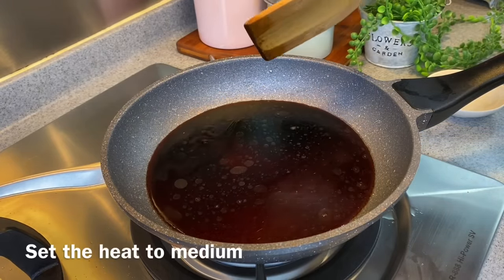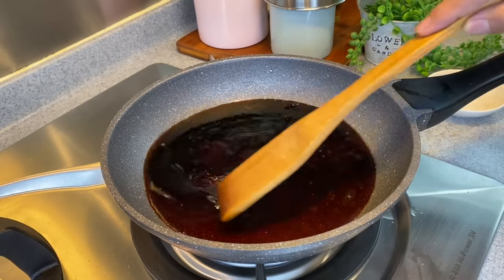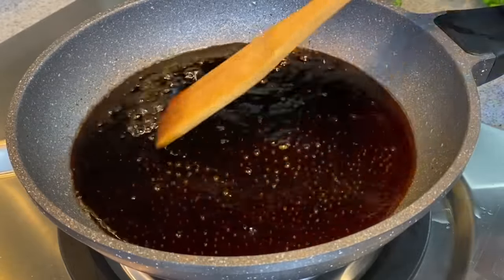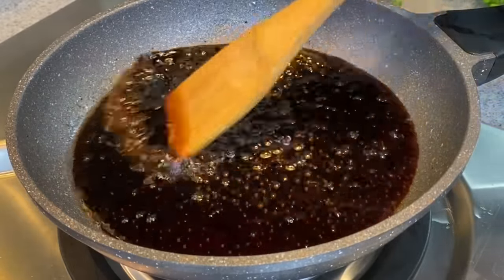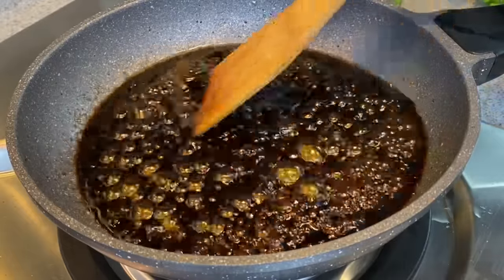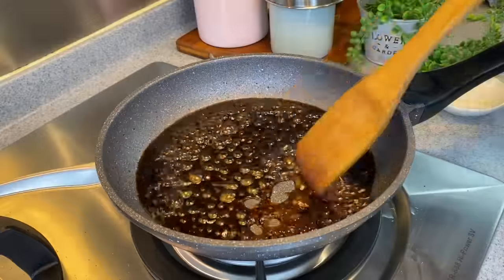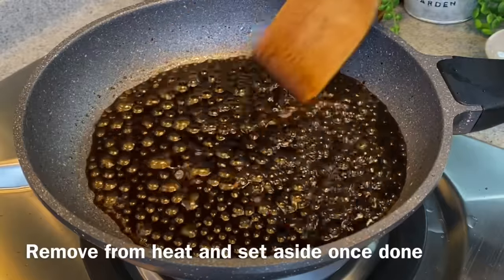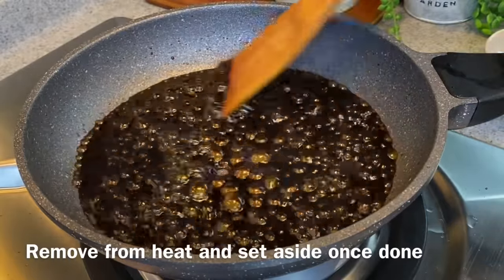We can turn the heat up to medium now — we just need to get this to come to a boil and to melt the sugar. Having a good sauce for the clay pot rice is very important because it will elevate the taste and fragrance of your dish. Keep stirring. This is about done, so we will turn the heat off and put the sauce aside.